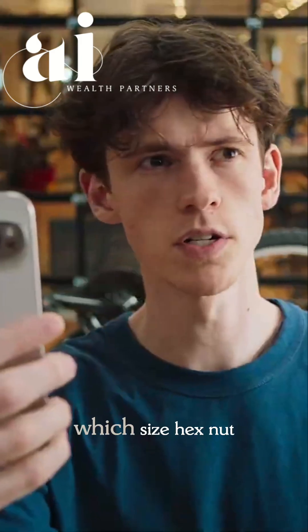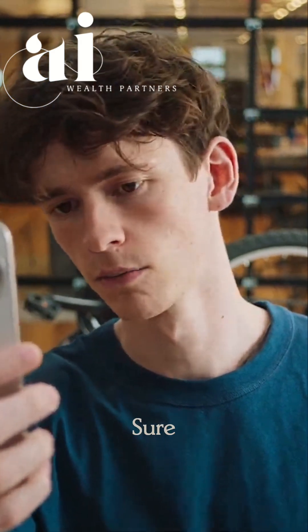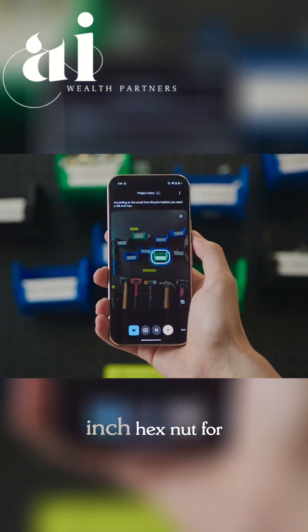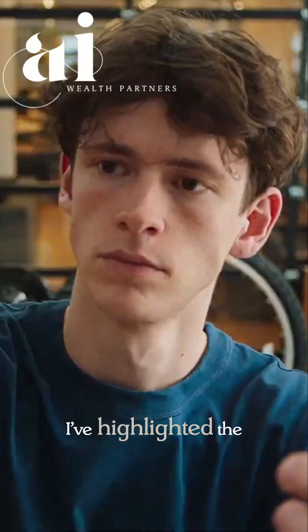Can you go through my emails with the bike shop and find which size hex nut I need? According to the email from Bicycle Habitat, you need a 3/8-inch hex nut for your sprocket. I've highlighted the correct bin for you.